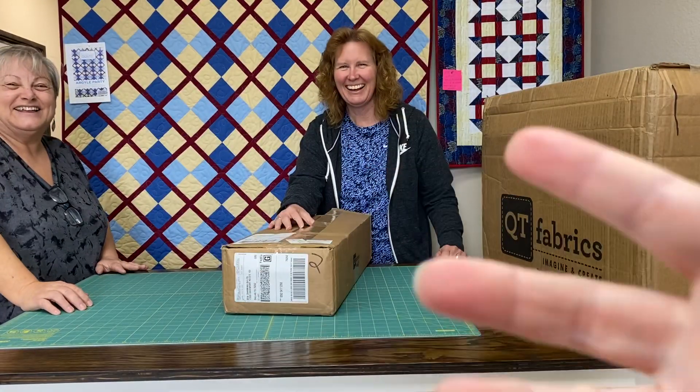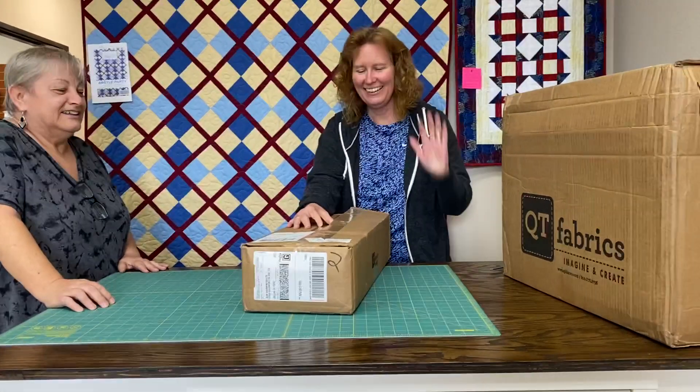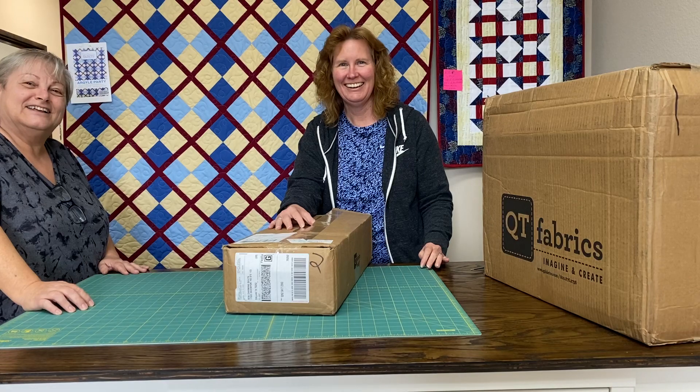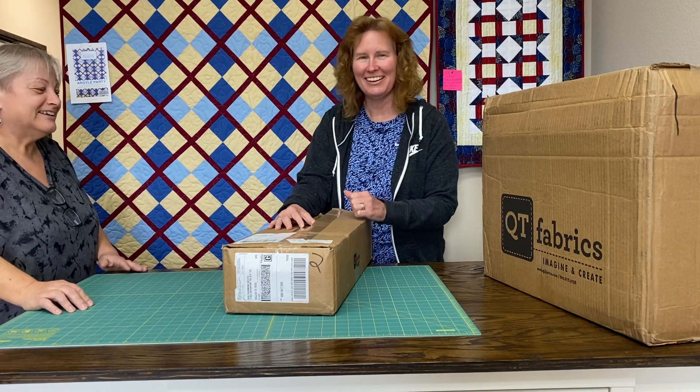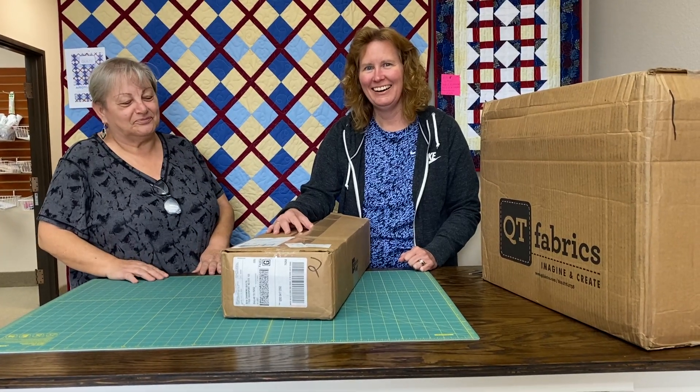Hi, everybody. It's Kathleen Roms with Sew Charming Quilts, and there's Shoshana and Diane. I'm behind the camera today, and we got some really great fabrics. We've been waiting on this fabric — we're so excited. So let's do another unboxing.